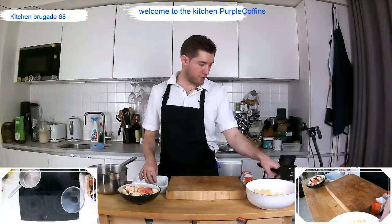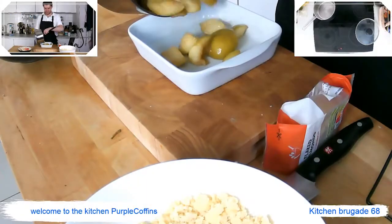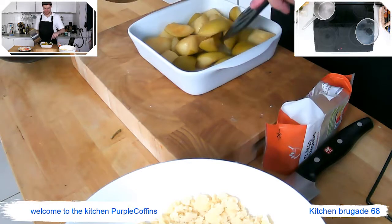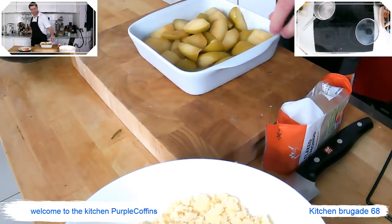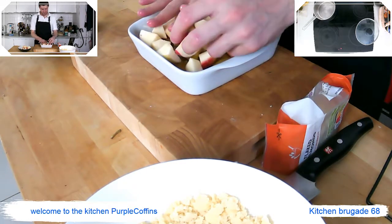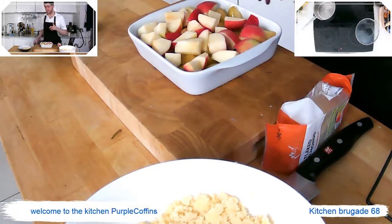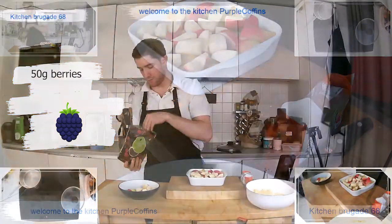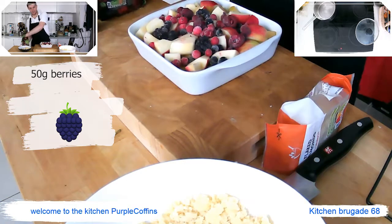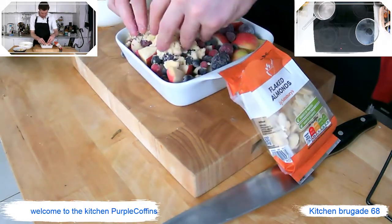We're going to build our crumble now. We'll put all the half-cooked green apple in the dish — this is going to be a really bustling crumble. Then we've got our pink lady apples. We have the oven preset at 180 degrees. Add the frozen berries and sprinkle them all over the top — we want to pack this quite full for a nice fruity crumble. Then lightly place the crumble topping all over the top.